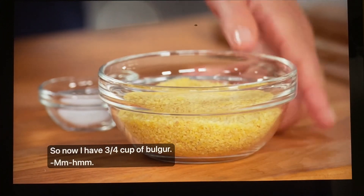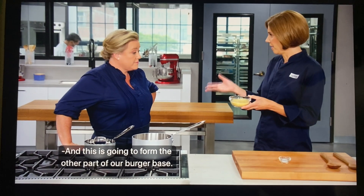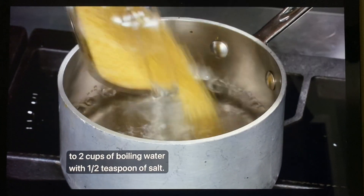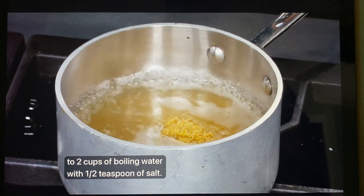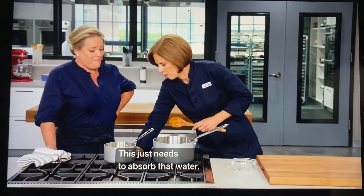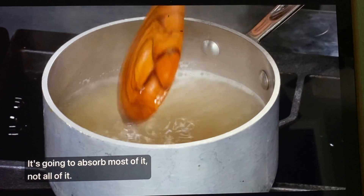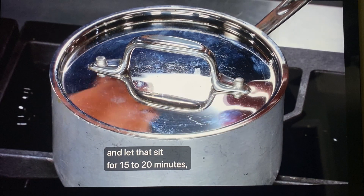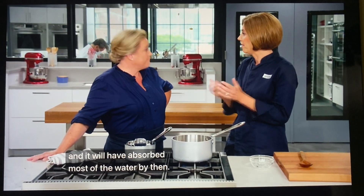I have three quarters of a cup of bulgur — this is going to form the other part of our burger base. I'm adding the bulgur to two cups of boiling water with a half teaspoon of salt, then I'm going to kill the heat. This just needs to absorb that water — it's going to absorb most of it, not all of it. I'll cover that and let it sit for 15 to 20 minutes.